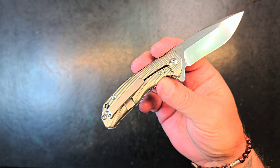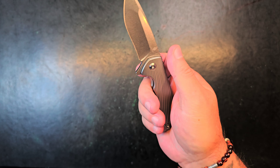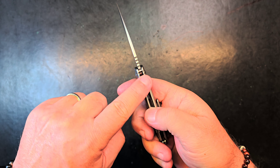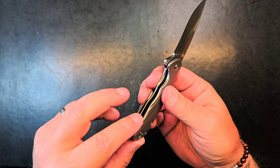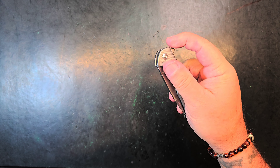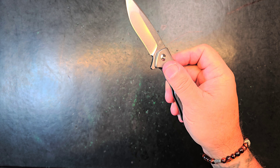They have a Hinderer influence on them, and this is just a smaller version of that. I can just get four fingers on it. It's got this wonderful jimping on the scales and the spine — normally there'd be some here for a Hinderer. Instant approval. Let's run the action a little bit. Very smooth — there's no way this is on washers. This is definitely a bearing knife.